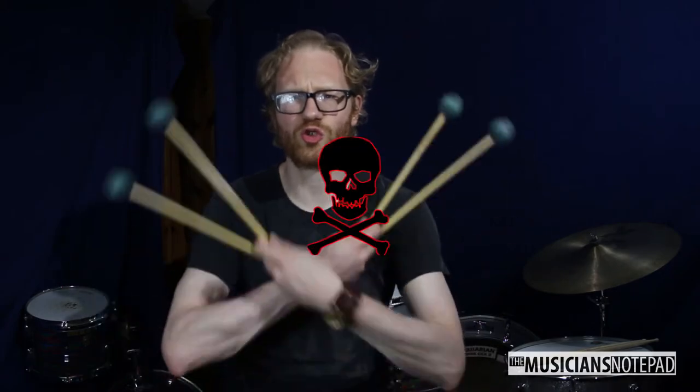Hello, and welcome to the first in a series of three videos on four mallet grip. Today, I'm going to show you the traditional cross grip. This is the original four mallet grip, and while there are better and more versatile grips available, this grip has remained popular because of its solid feel and how easy it is to learn.